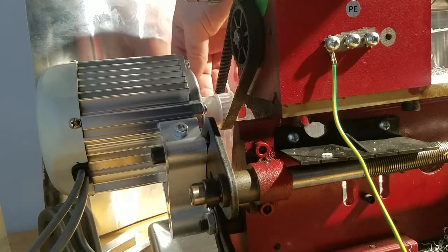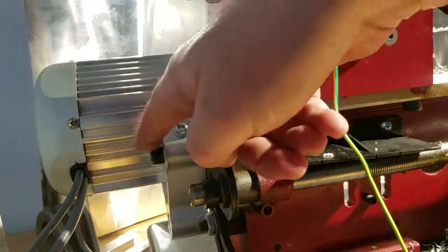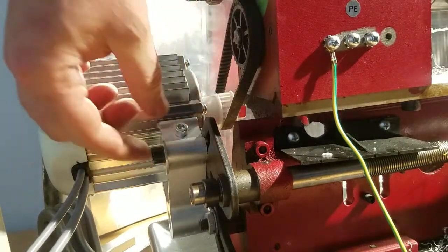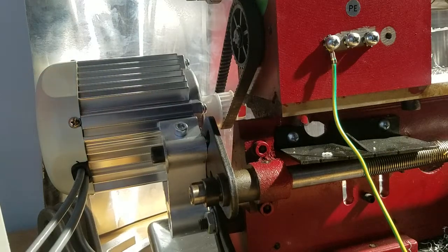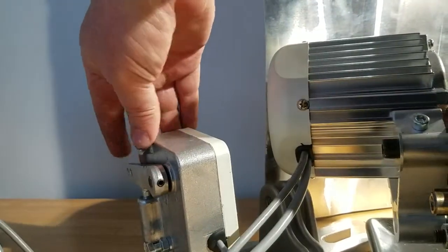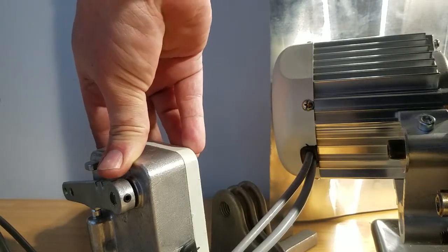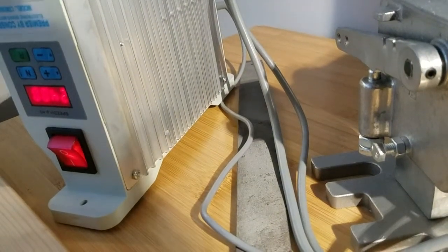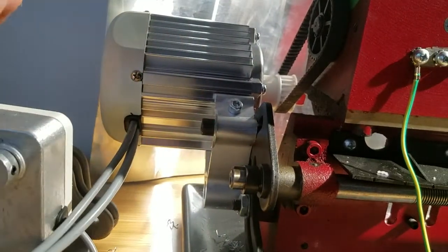I've got it bolted on with one eight millimeter bolt right into the original banjo for threading. Over here I've got the foot control, which I need to change out for a potentiometer. There's a little hall effect sensor in here, and over here I have the actual inverter.